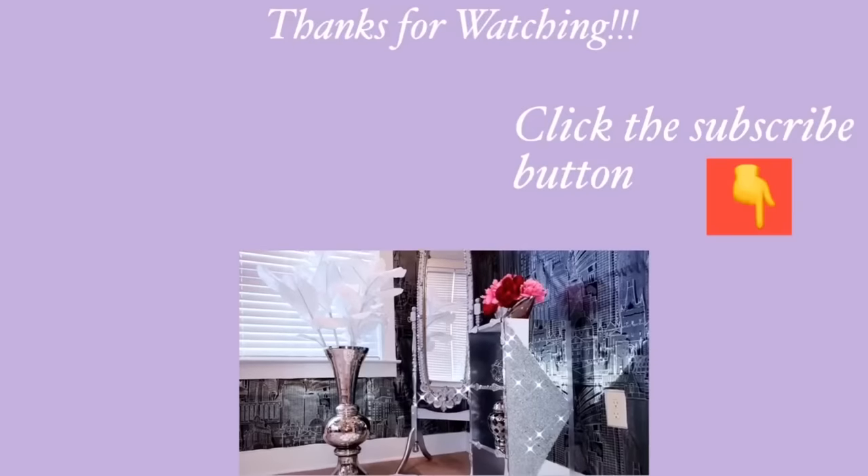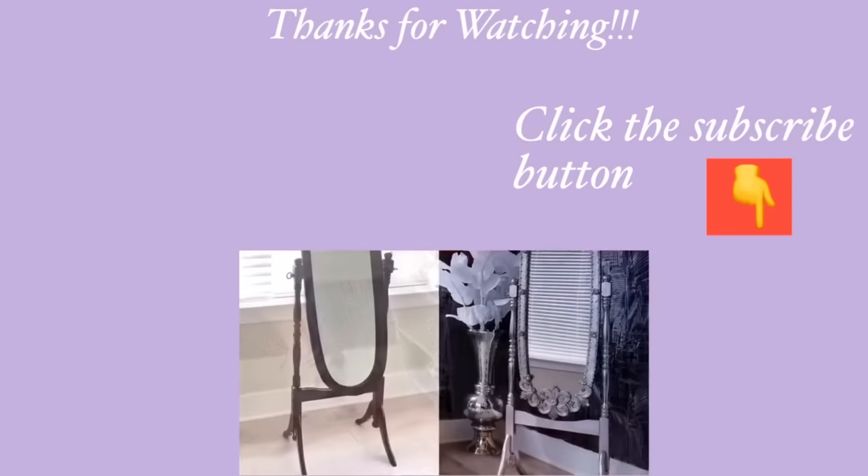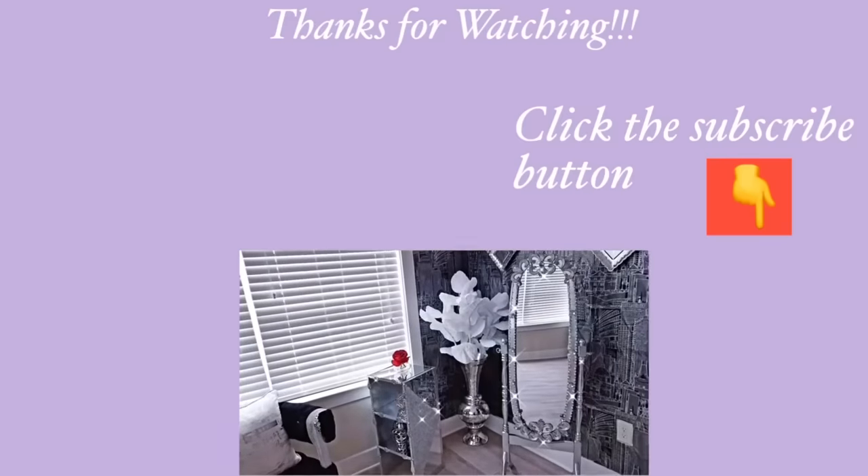Thank you all so much for watching. I have other home decor DIY videos linked in the description box below. For those of you who have not subscribed to my channel, don't forget to click the subscribe button.